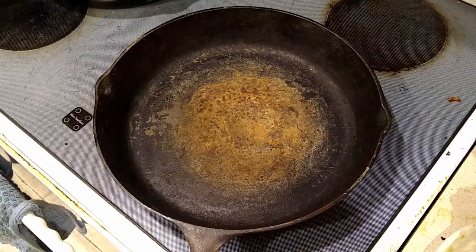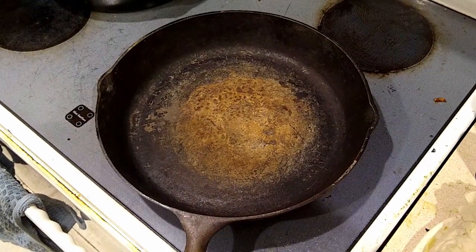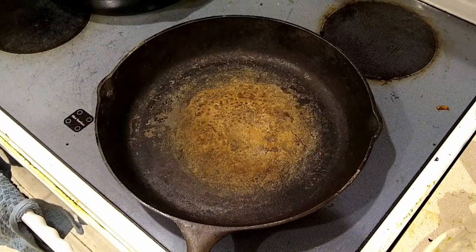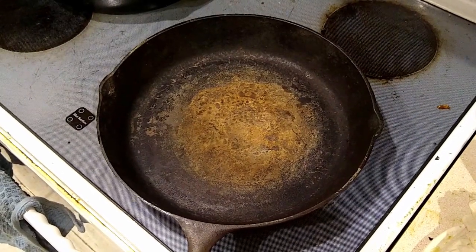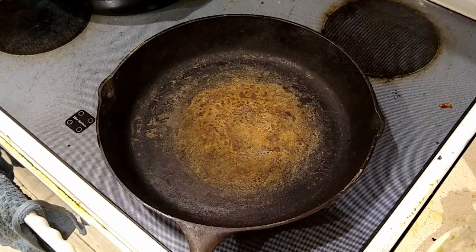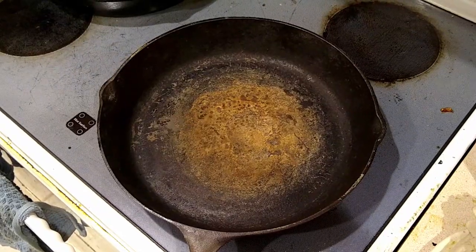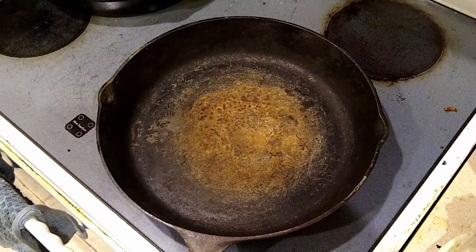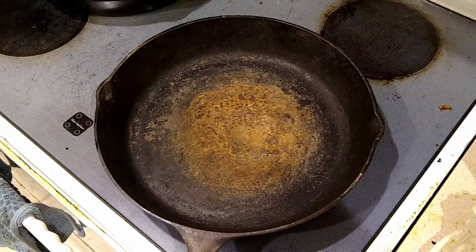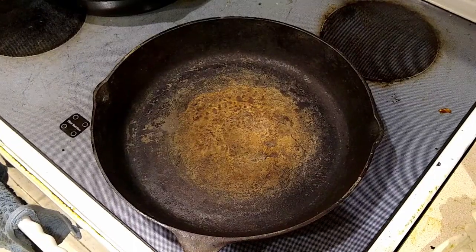I ended up talking to the person who was giving it away and they said this was their mom's old pan, and she would be really upset that they were getting rid of it. But it's been sitting in a closet for 15 years and it looked like this when they got it and weren't sure what to do with it. So I'm going to fix it up, get it re-seasoned, and see how we can cook with it. First thing I'm going to do is throw this in the oven on the self-cleaning cycle.